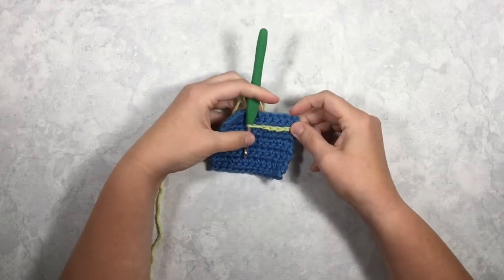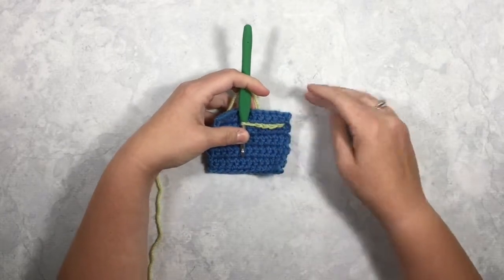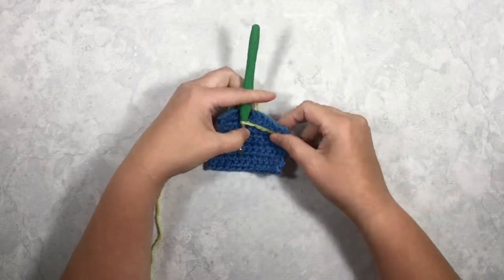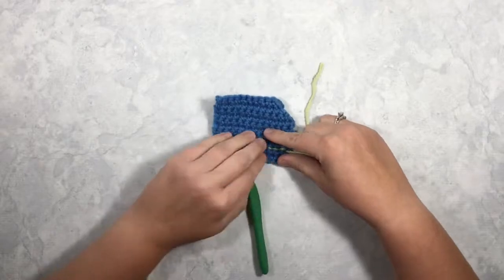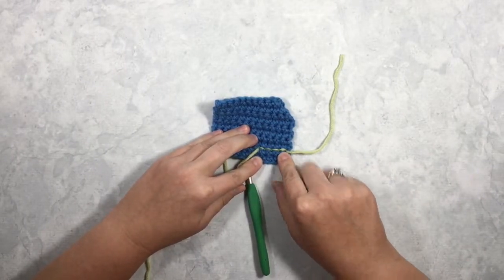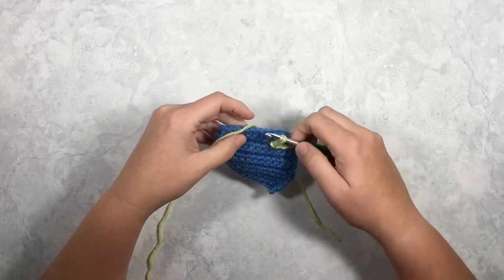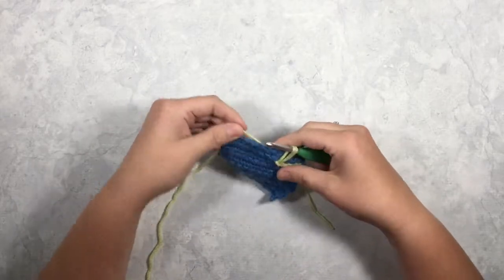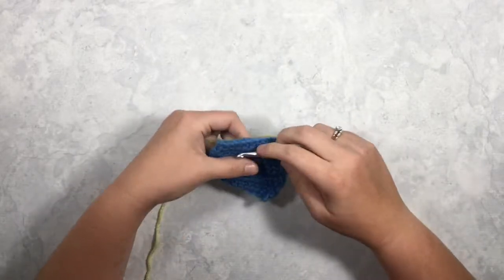...that it makes this really neat slip stitch effect on the surface of your piece. The backside of this is technically the right side, and the backside also looks really neat — it's just that little line there. So it's really great for adding a little extra embellishment.